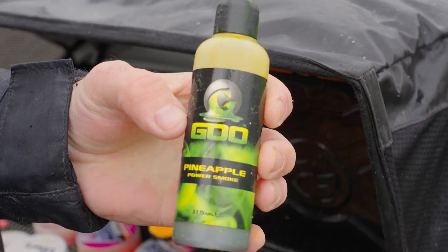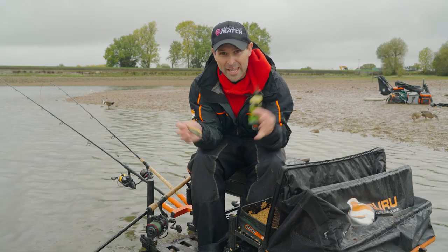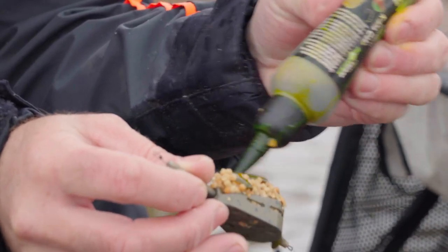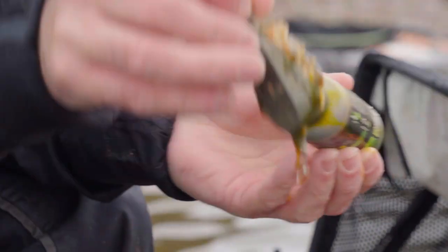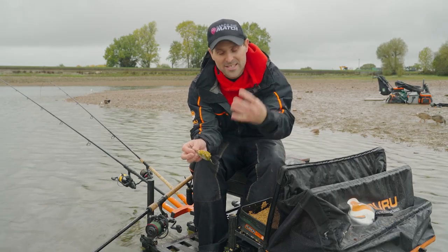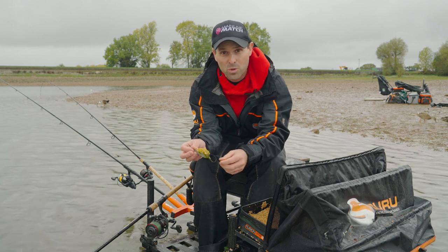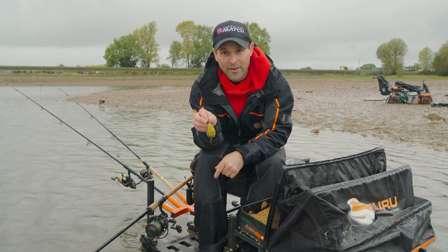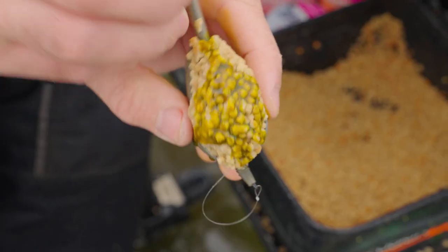So that's that, and then the big trick — a bit of pineapple goo. Today I want this to be impactful, I want the fish to find it, so I've literally been covering the feeder in the goo just before a cast. That will go out and leave a huge column of flavour, scent and colour going through the water, and hopefully any passing fish will come down, get that round, and my tip will go round. Easy.